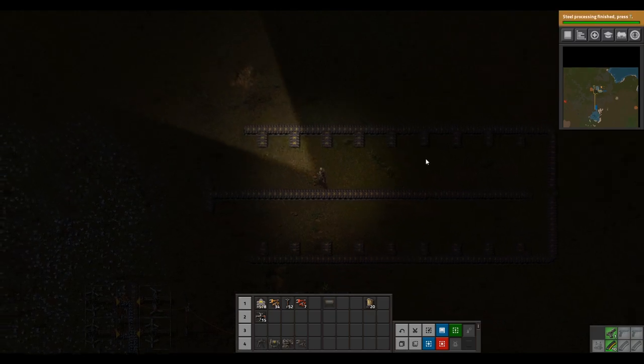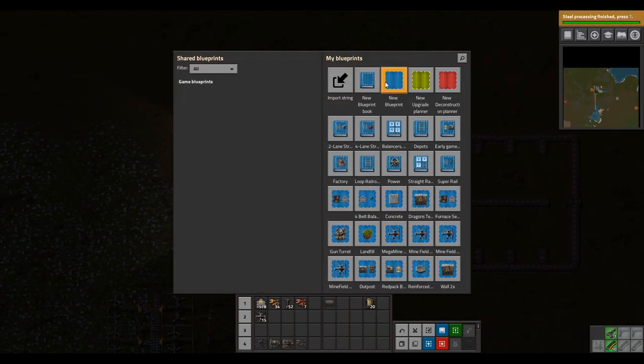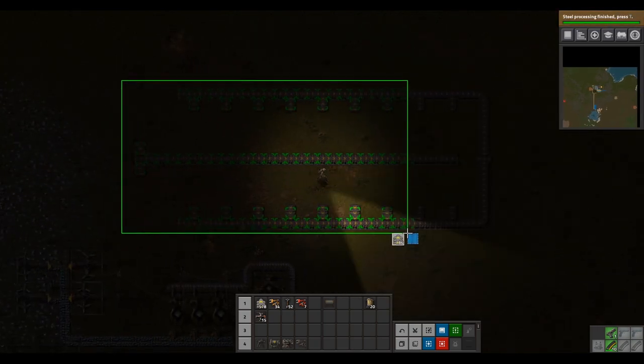Now that we're done, I highly recommend that you blueprint this design. I'm going to throw my old blueprint away and make another one — I already have it saved but I'll save it again just to show you how to do it.